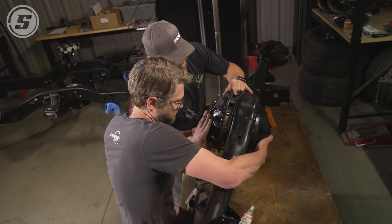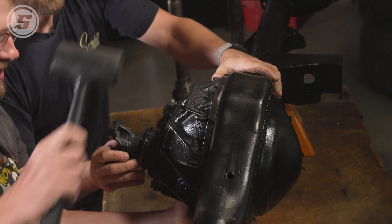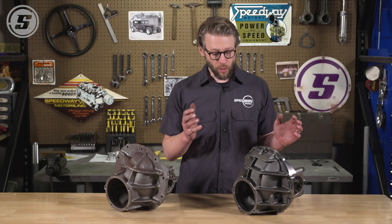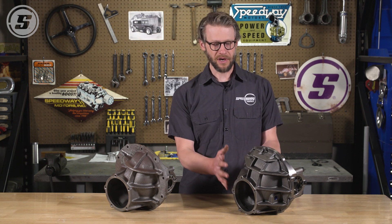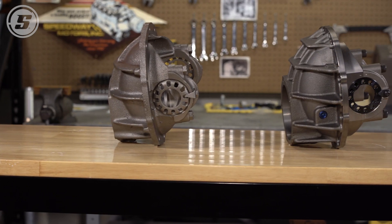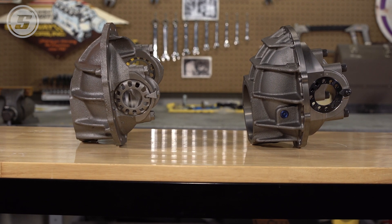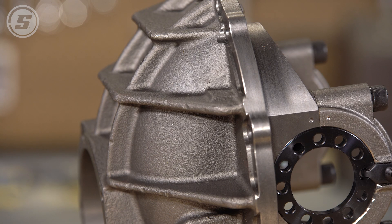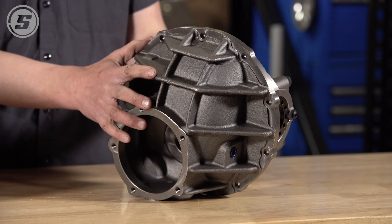One of the things that makes a 9-inch great is the dropout third member. It makes it easy to pull apart, easy to service, and easy to make gear ratio changes. One of the critical things we've done to improve the strength and durability of our third members is starting with the housing itself. Our housings are made out of nodular iron, whereas a stock housing is made out of grey cast iron. Nodular iron has greater resistance to fatigue as well as shock loads, which is exactly what you want in a third member.